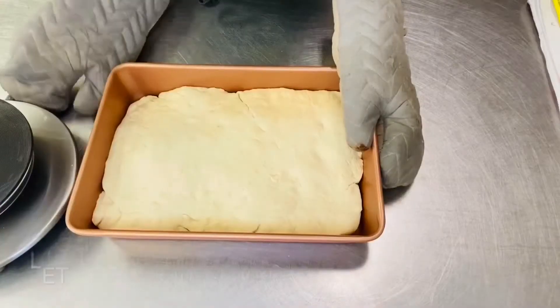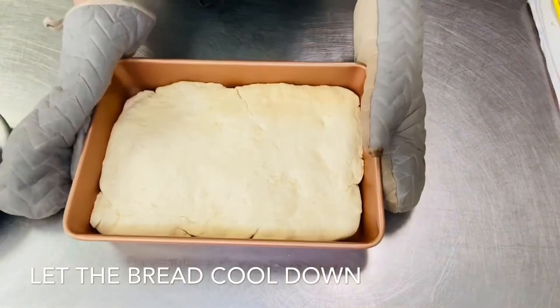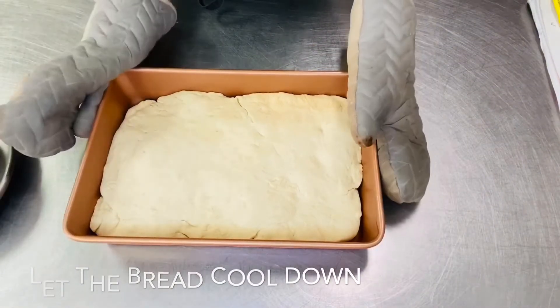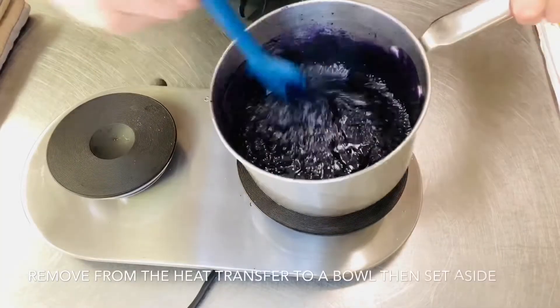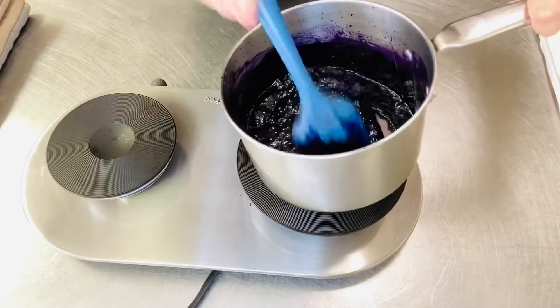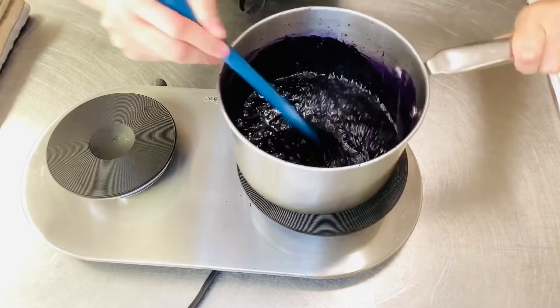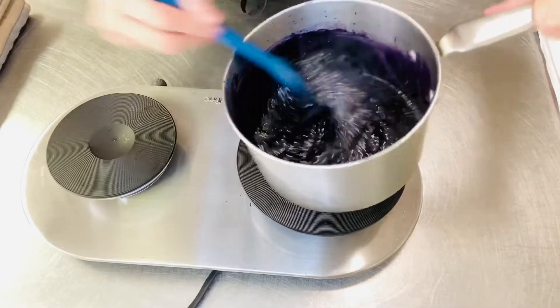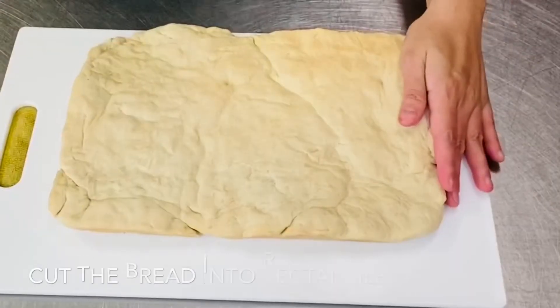So yun naman, luto na yung ating bread. Palalamigin lang natin sya bago natin sya i-cut ng rectangle. And balapot na rin itong ating sauce — i-set aside lang natin, palamigin muna natin. Palamigin muna natin yung ating sauce and then yung ating bread.